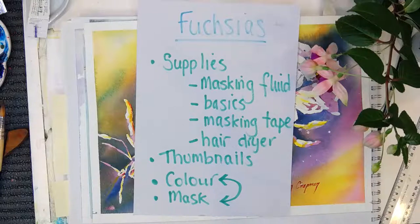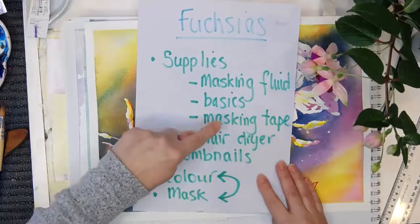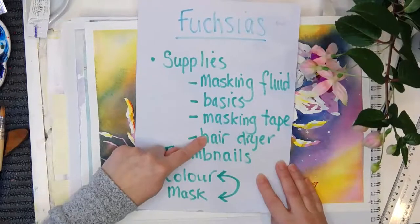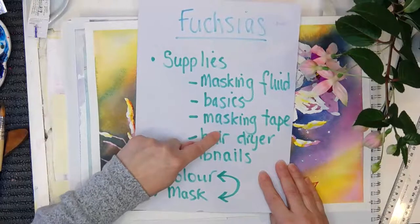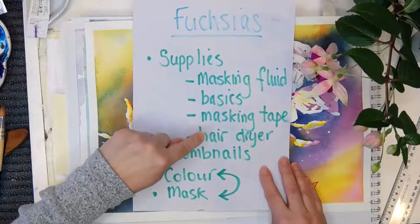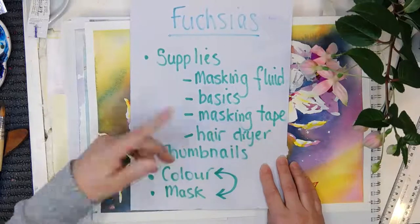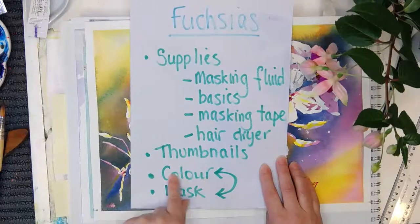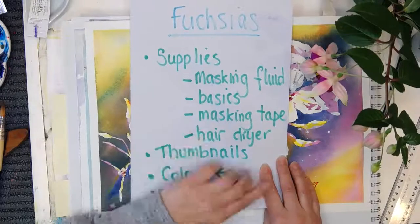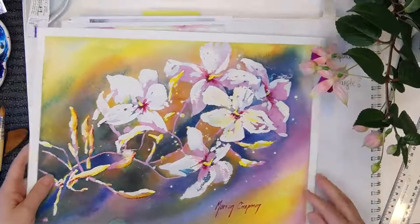Jasmine is blooming everywhere at the moment if you live in Sydney or South West New South Wales. So we're going to start with a thumbnail, then some masking fluid, then masking tape just before the masking fluid. I've listed a hairdryer because if you're going to paint along with me, today take the risk and see how you go with applying a hairdryer to your masking fluid. And then we'll talk about color.